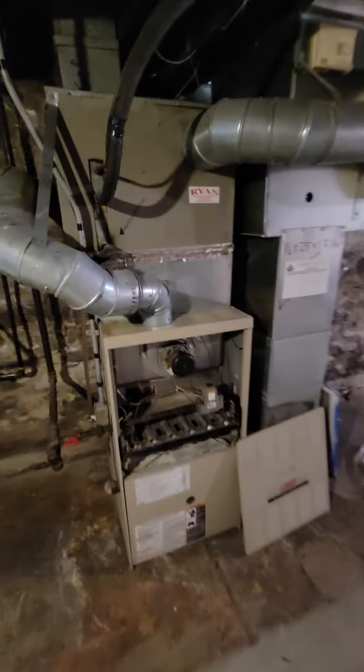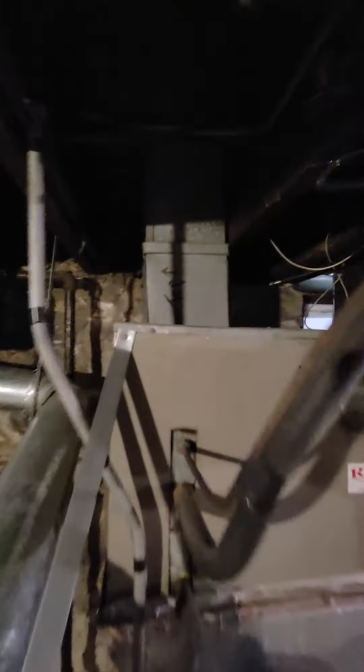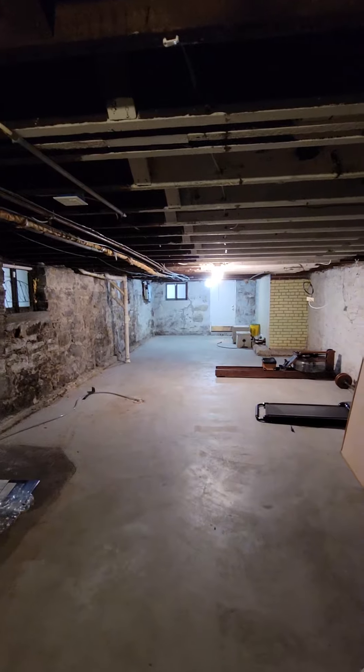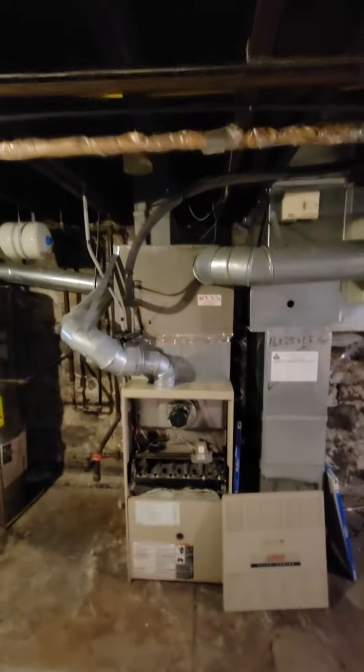We need to do a complete duct rebuild. Everything for this 1,900 square foot home is coming off of this 18 by 8 vent, feeding straight up through a soffit. It's got 950 square feet on both floors and it's just obviously not set up correctly.